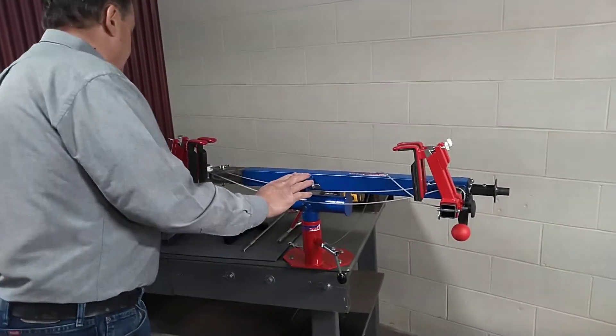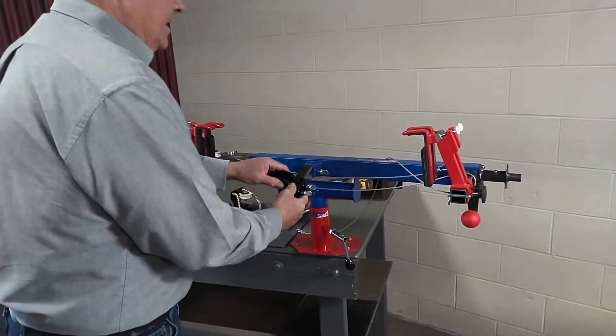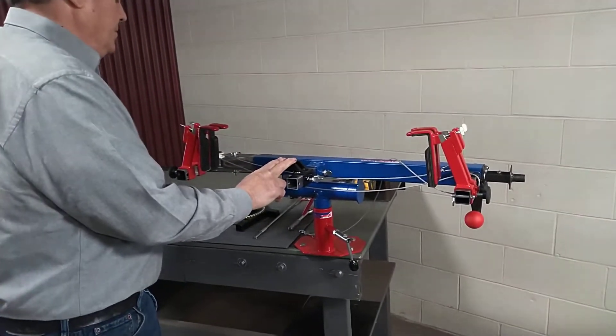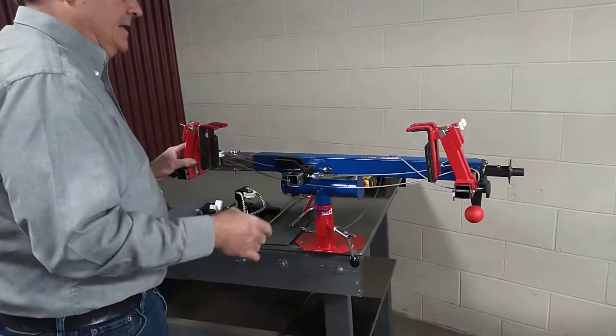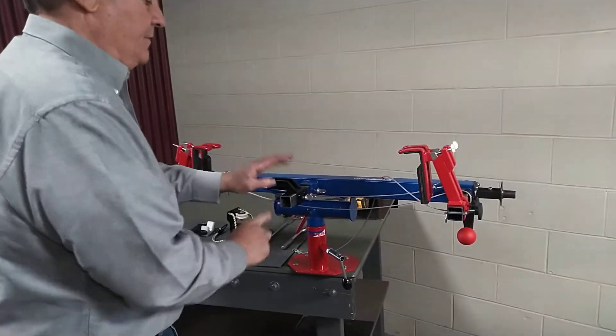We have a ten-up point here that receives another wing. This would be for the crossbows — two more fingers would go over here. Extremely heavy duty, lasts forever. They don't come with the system; the post does. The fingers are extra.